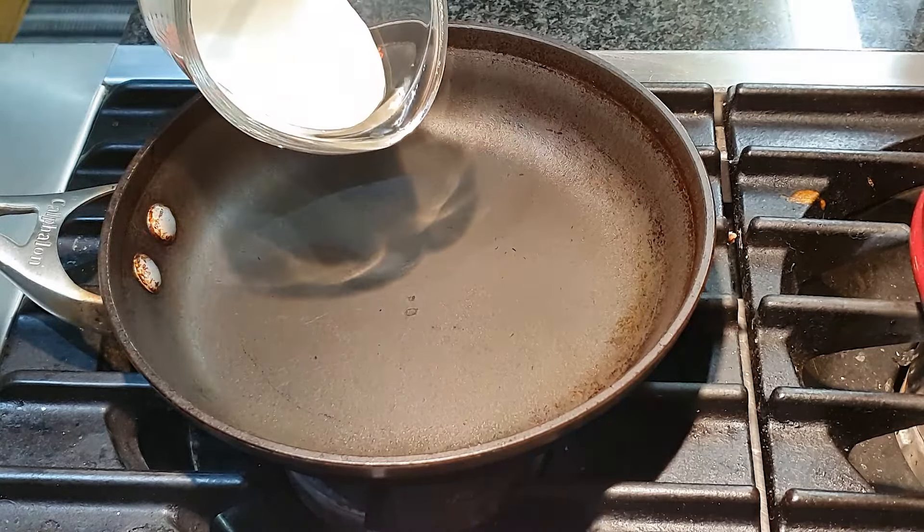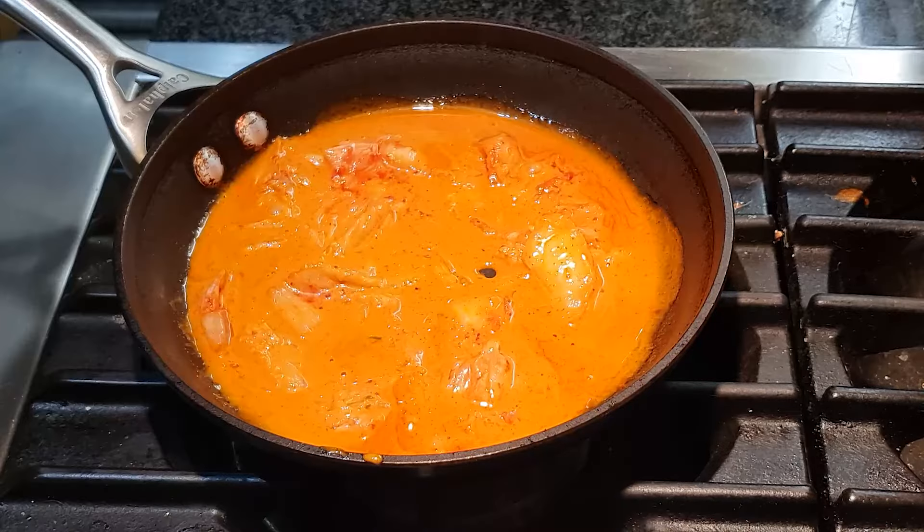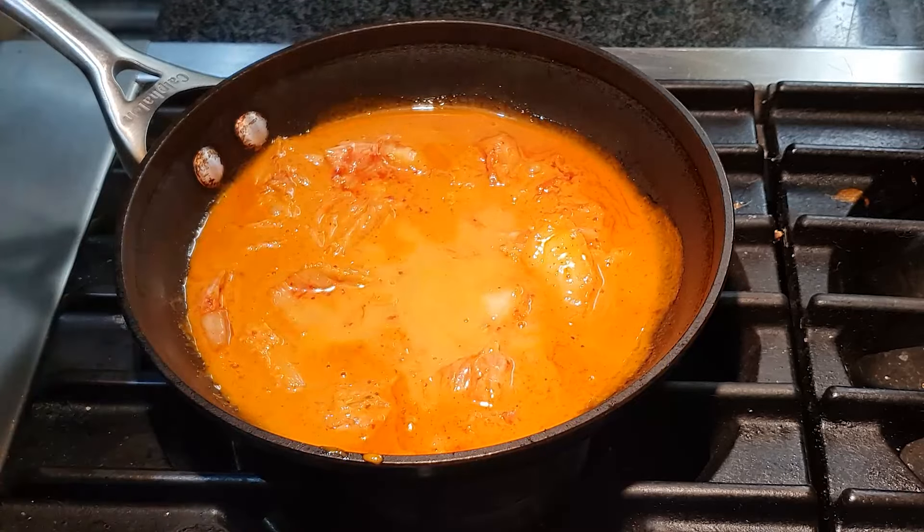When the water starts to boil, add the noodles and cook according to package directions. While the noodles are cooking, add the kimchi to the gochujang cream sauce and mix. Add one tablespoon of the noodle water to the cream sauce.